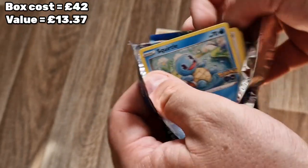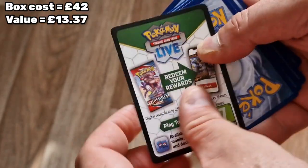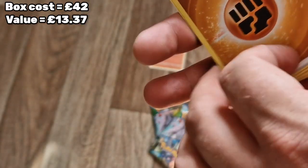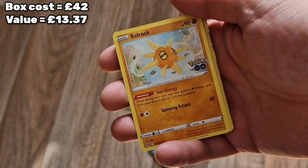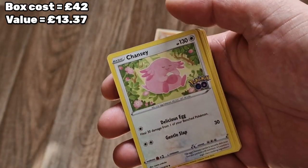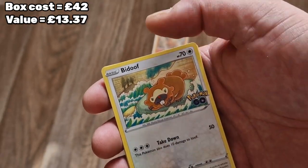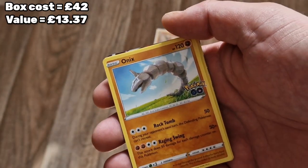I wish I could be a bit further from the camera but I'm at work at the moment, it's a bit tough. So code card - not very well printed but it's yours anyway. One, two, three and four. We're starting off with a fighting energy. Oh, I think we've got something - I can see it. So we've got Solrock, Spark, Chansey, and a Squirtle. A Bidoof - he's more valuable actually I think. We have an Onyx.